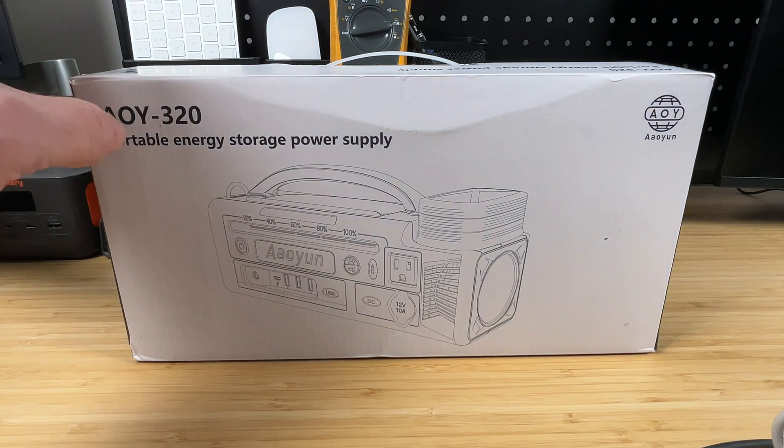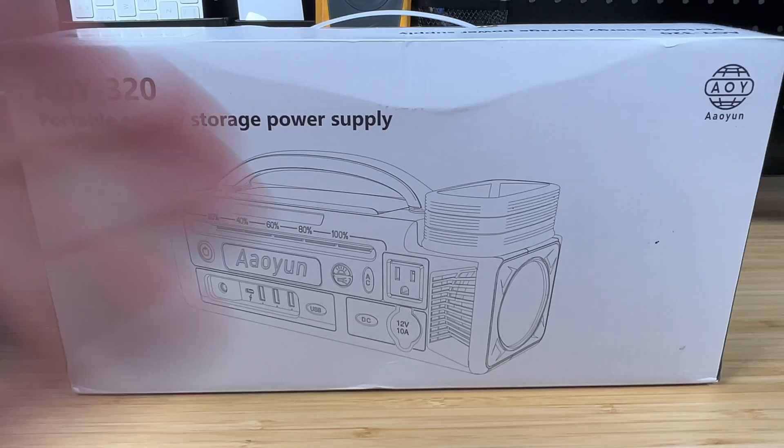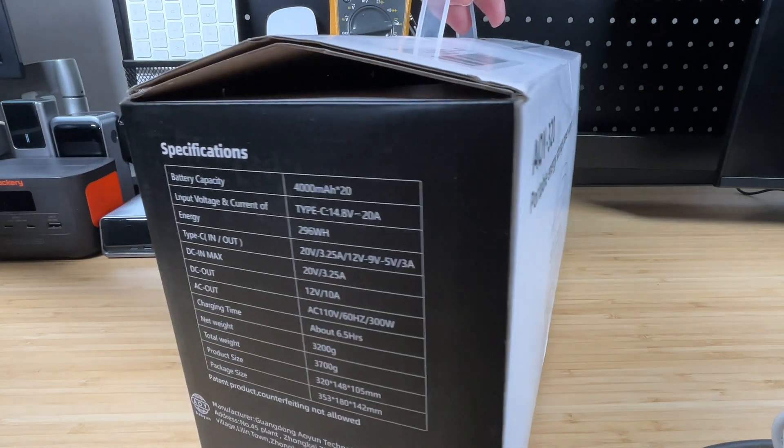This company reached out to me and said they've got this portable power station, they think my audience would like it, and asked me to show it off and explain everything it can do. So I checked out the product link, I checked out the specs, it looked very interesting, and here it is. We are going to be testing this thing out and just having some fun with it. The box does have some specs listed on it, but we're going to get to those later.